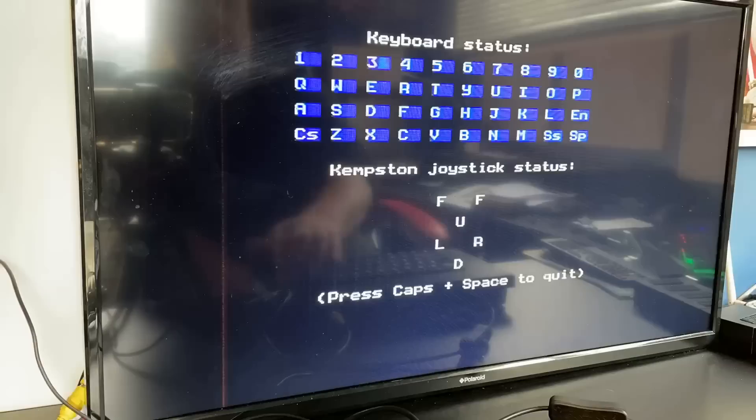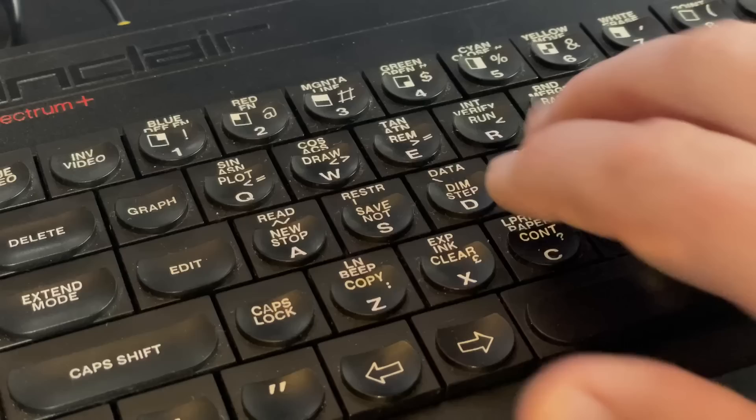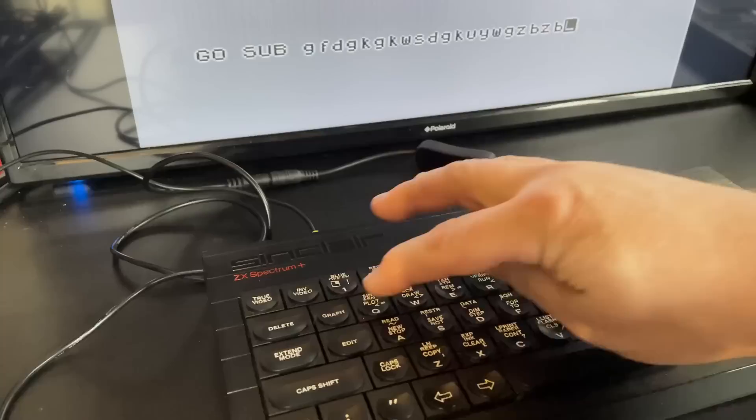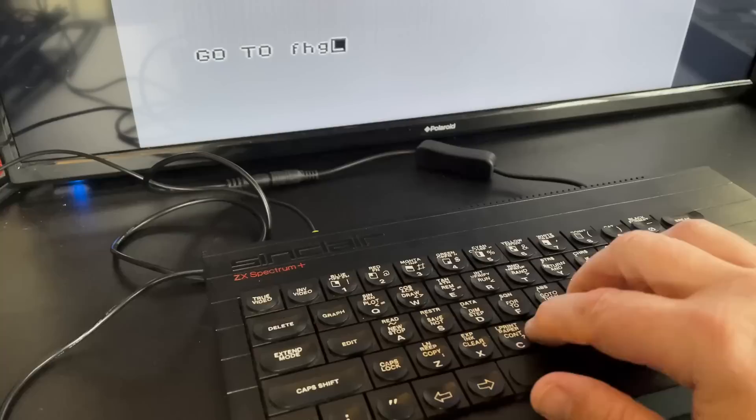And they do, although some of them have a definite sweet spot and some work every time. This is never going to make you a touch typist because at the end of the day you're still physically interacting with the default and, to be honest, pretty rubbish Spectrum keyboard design. Anyway, this may just be what you're looking for or you may want to pass it by. It's not massively cheap at €35 including shipping, but then a new flimsy matrix can be over €20 anyway, so I suppose if you need a new matrix you might want to give this a go.